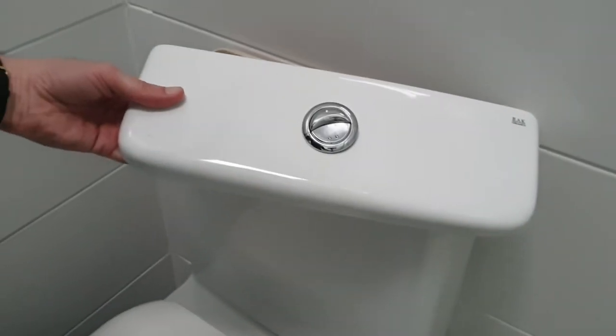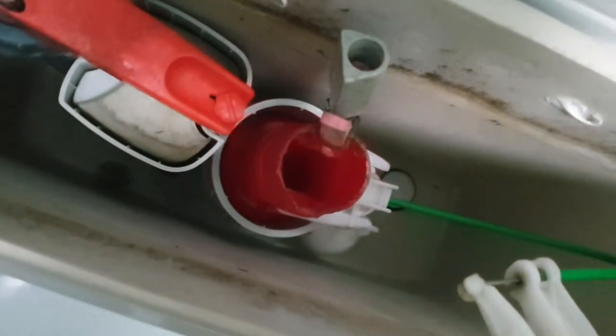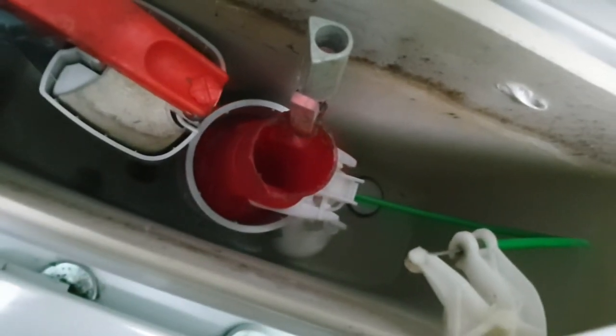All we need to do is take this apart and see what we can do with it. The first thing is that the center portion actually twists off like a bayonet fixing, so we'll take that out. First, we'll turn the water off.